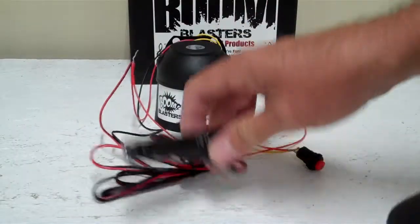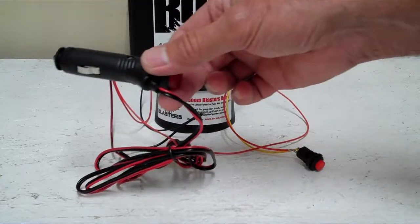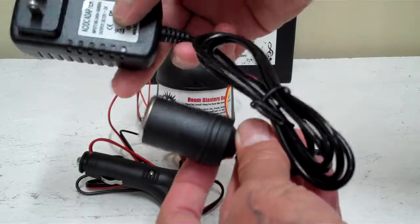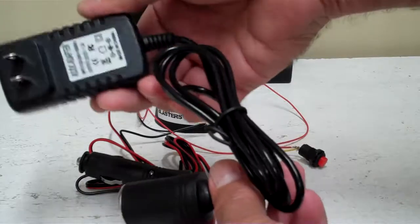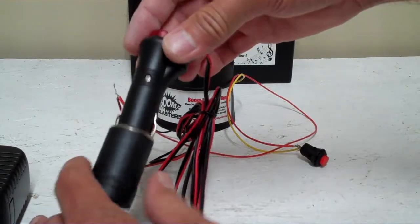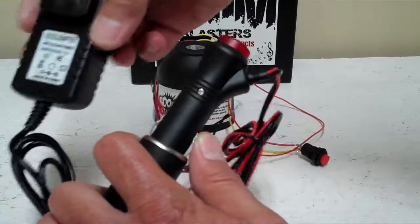Now, where you put your cigarette lighter adapter is up to you. You can plug it into the cigarette lighter port inside your car, or you can buy one of these — we sell these as well. It's a 110-volt to 12-volt adapter so you can plug it into your wall if you want to put your horn in your garage, house, office, or warehouse, and you don't have to worry about a battery.